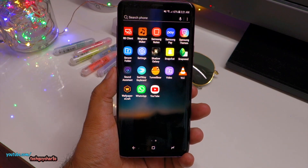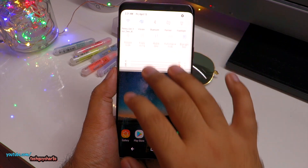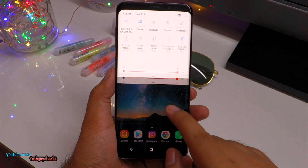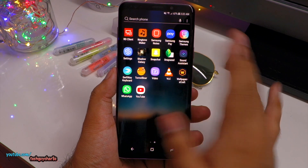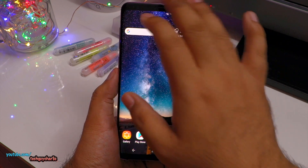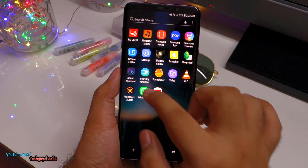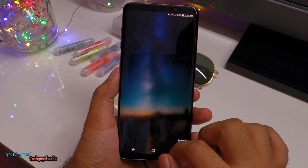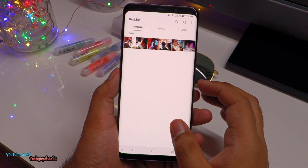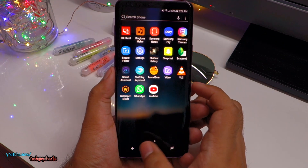If you want to completely remove the Secure Folder icon from your app drawer, just drop down the notification bar and press on the Secure Folder icon — it will be completely gone from the app drawer. But your Secure Folder apps and data remain completely intact. To re-enable it, just pull down the notification bar again and tap the icon. Your pin still works and all your pictures and data are still there.